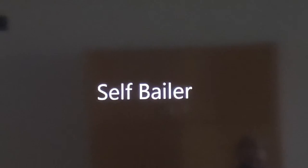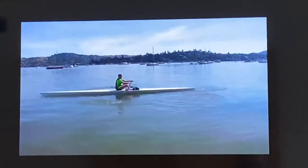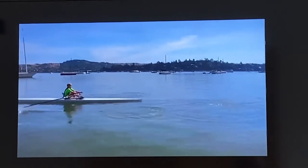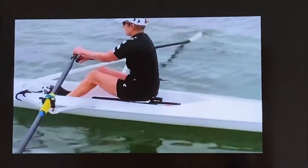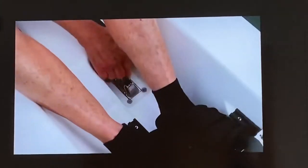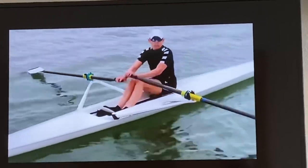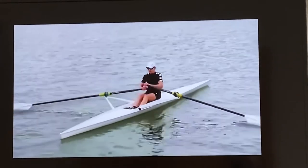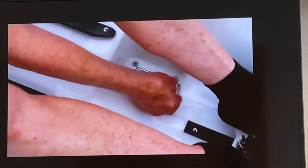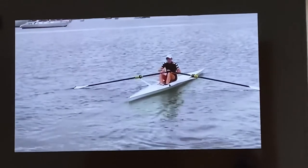Using a self-bailer. All OWRC shells have self-bailers that can empty the footwell of water in 10 good strokes or less. To empty the footwell, pull up and back on the wire closure, then push down on the black plastic top of the baler until it's flush with the bottom of the footwell. Start rowing — you'll hear the suctioning sound of water emptying. When the water's out, pull back and down on the wire to close the baler.